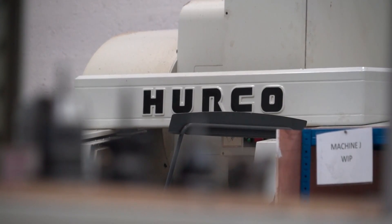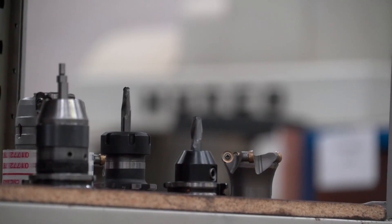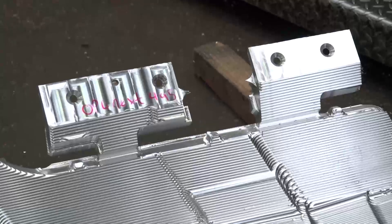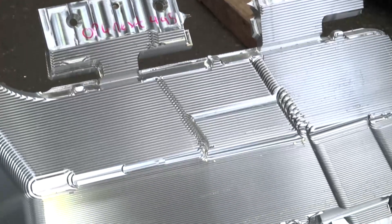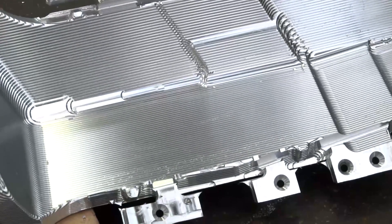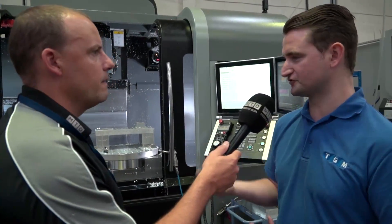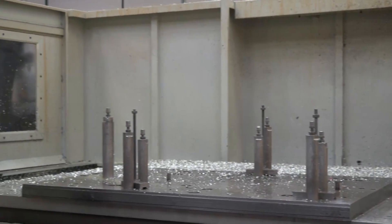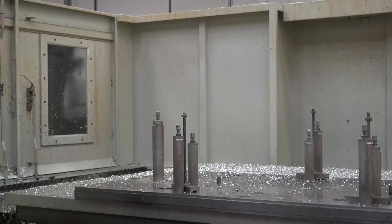We do a lot of small batch work. To be able to program conversationally or with NC — it'll take either — but to program conversationally or make any toolpath, which we do a lot of, they are the perfect machine because it's so easy. You can knock up a program to do some blocking up or put some holes in, in literally five minutes. Whereas with NC it might take a bit longer and then you've got to post it down.